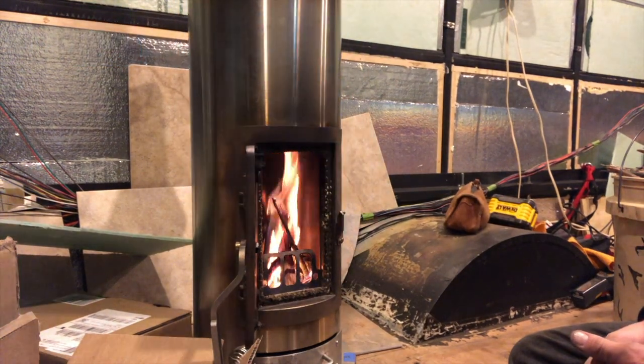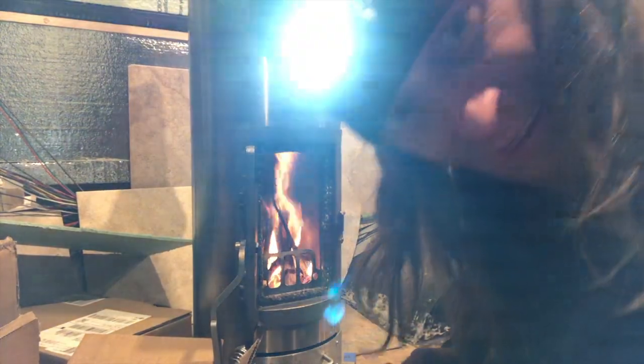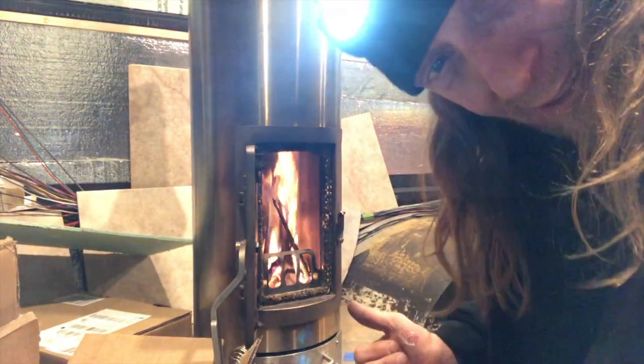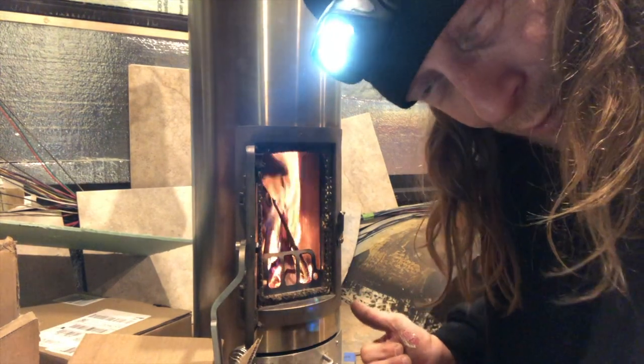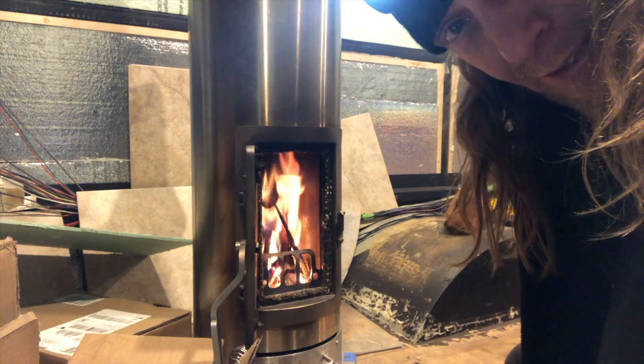That's about all we need to do for the fire. I'll close it up in a few minutes, go to work, and then come back to a nice warm place. Thanks for watching. This Kimberly stove is the coolest — I love it.